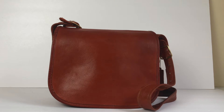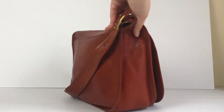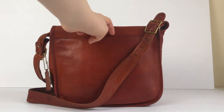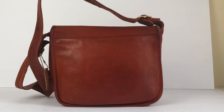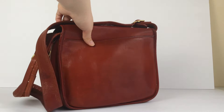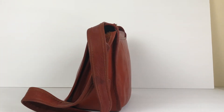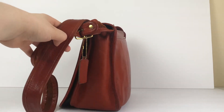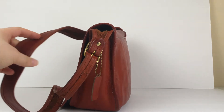I'll go ahead and give you a 360 of the bag so you can see it from all angles. Here's this side and the back — this one doesn't have a pocket, it's just a straight across seam. As you can see, there are some marks, a little bit of color variation, and some patina throughout, which is pretty normal for a bag of this age — probably about 50 years old.